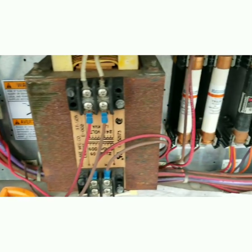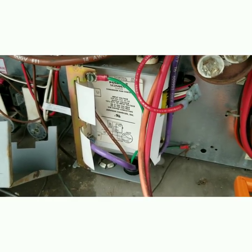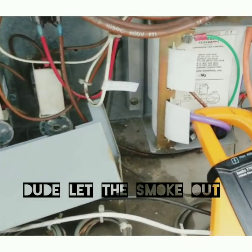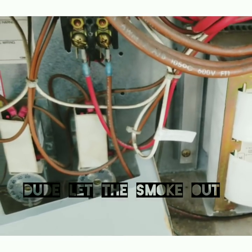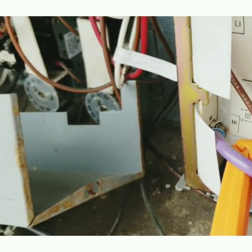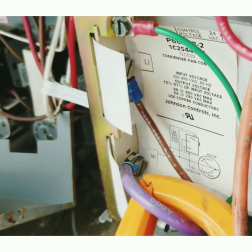So this fuse blowing right now is a mystery. We potentially may have a problem with this speed controller — maybe through it we're getting too much amp drop. So we're going to turn this thing on and test it out. We powered it up and look — smoke coming out of the controller. Kind of what I was thinking actually. So we're going to check that fuse again, and then I'm going to bypass this controller totally so we don't have power going through it, and we're going to try it out that way.